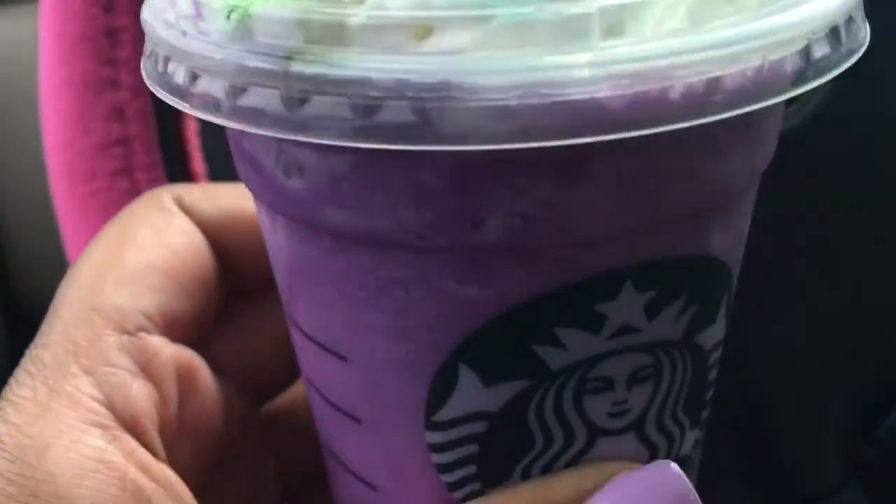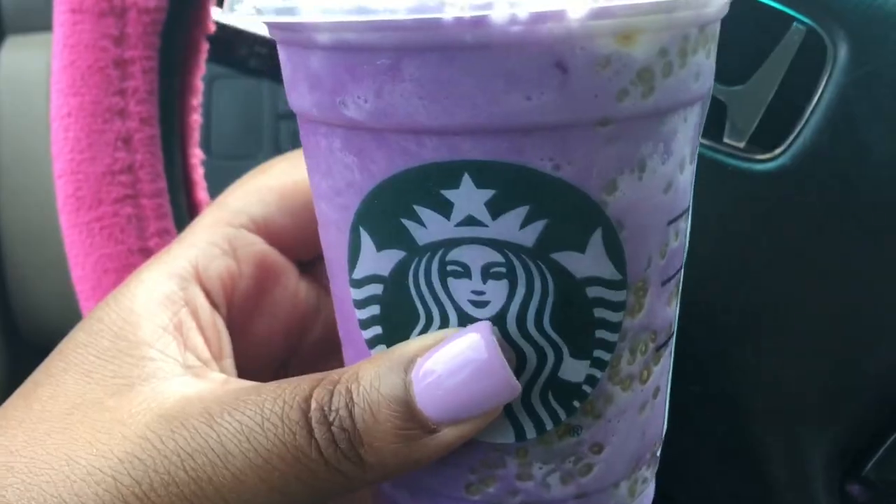It does have some green sugar on top of the whipped cream. This was $5.20 for a tall size — 390 calories for a 16 fluid ounce. I'll put more information about it down below as far as the nutritional facts.